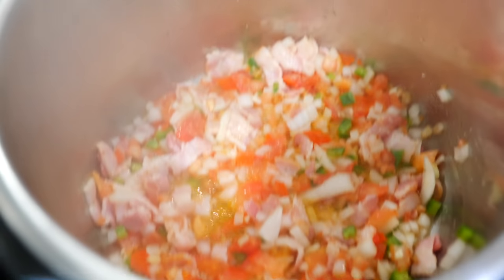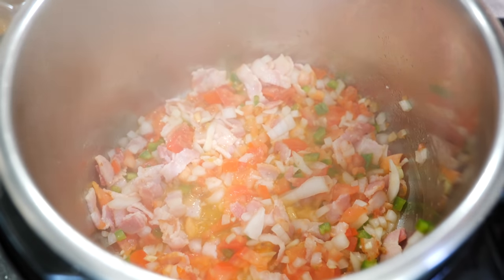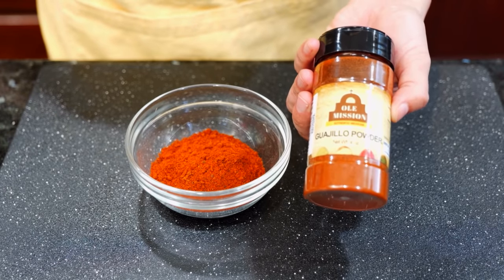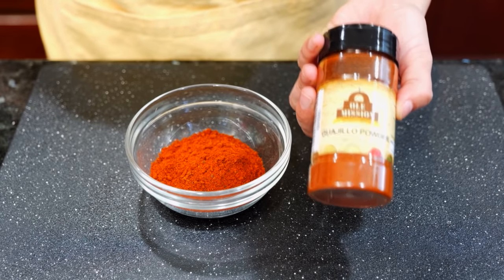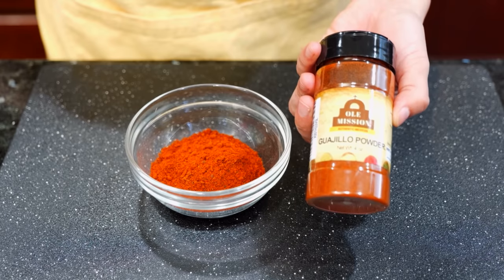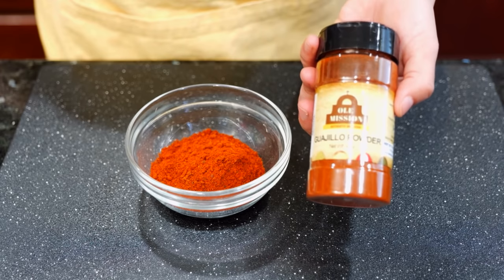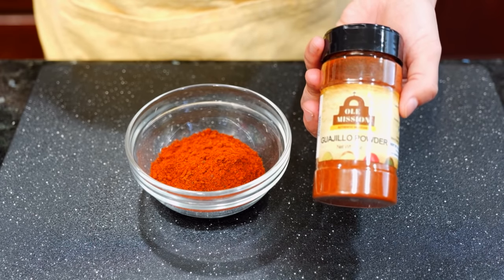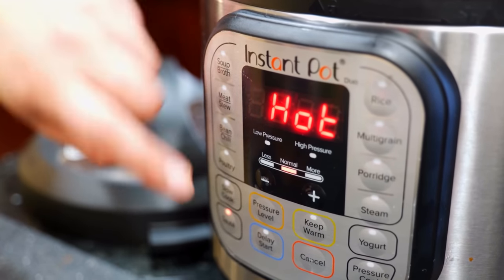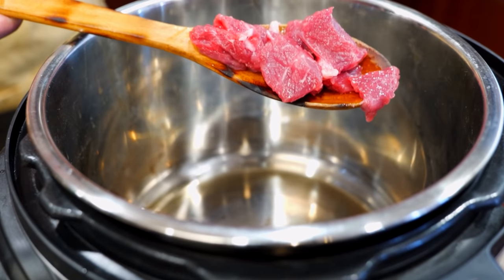I have the sauté setting on my instant pot at six minutes. The chili powder I'm using today is from Old Mission — it's a guajillo chili powder. If you have whole chilis and want to make it at home I'll link a recipe, but for my busy friends this one is pretty good and smells fresh. Now let's get started — I have my instant pot on sauté at six minutes and we're going to sauté our beef.